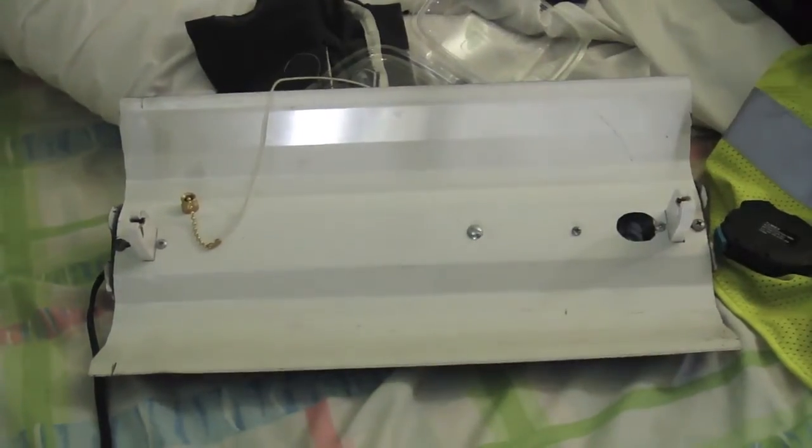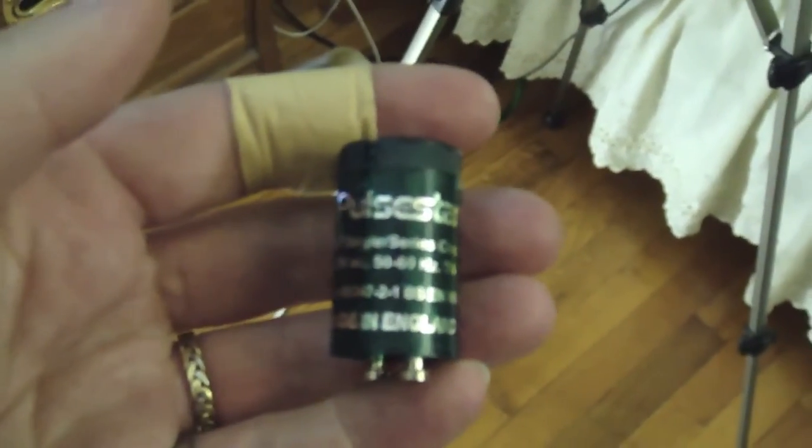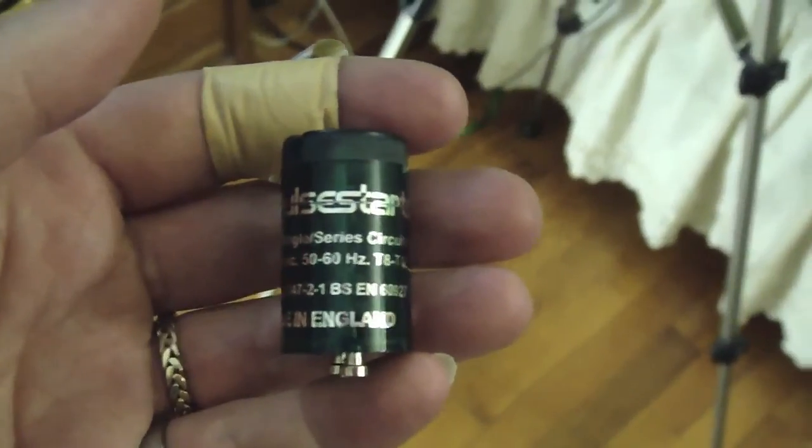So this is what I wanted to show you all. Solid state fluorescent starter. It is a lot better for your bulbs. I guess all I will say now is that is it. Stay where you look.